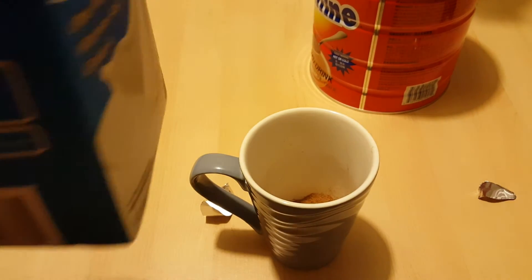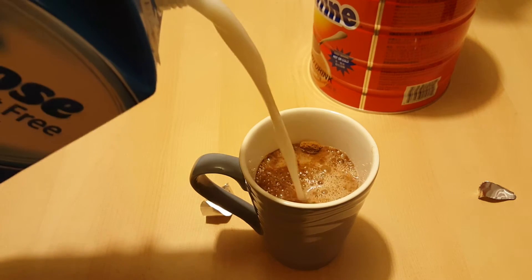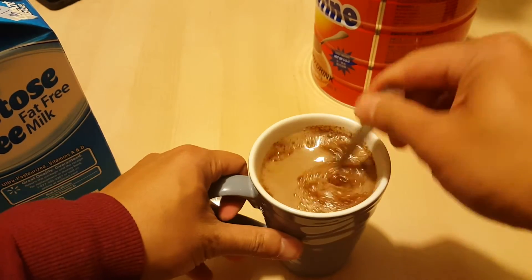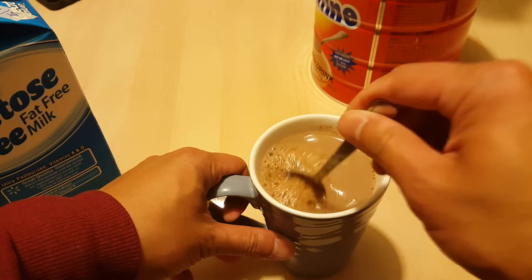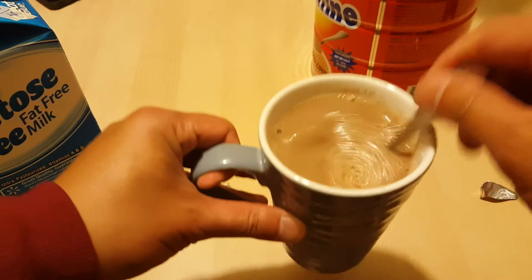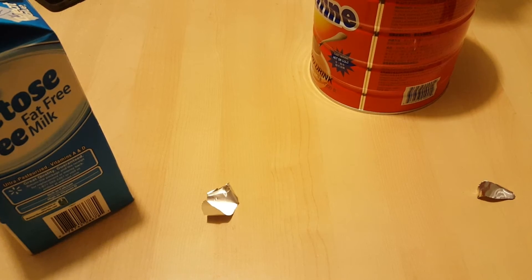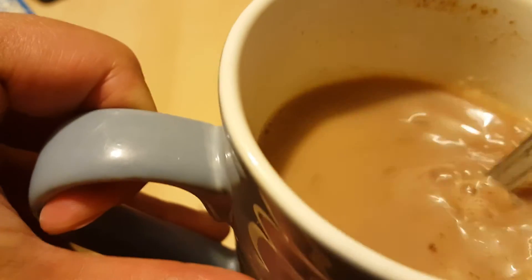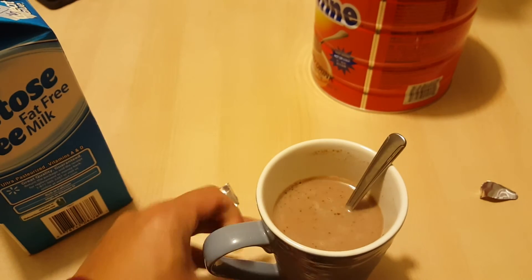Add some milk to this — cold milk. I personally like better milk, but this is what I have right now; apparently they want me to drink fat-free milk. Mix, mix, mix. And there you go — an instant fresh cup of cold Ovaltine. I'm going to add a block of ice too, but it's okay. Let's have a drink. Mmm, yum! Refreshing! Nice cool Ovaltine. It's basically whey protein and it's pretty neat. Pretty refreshing.